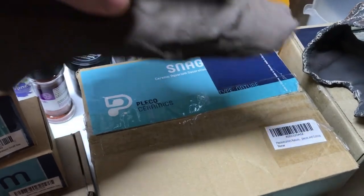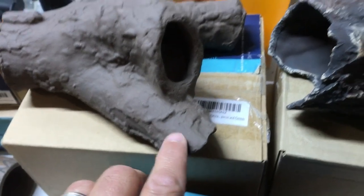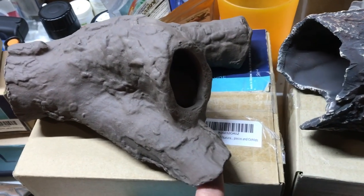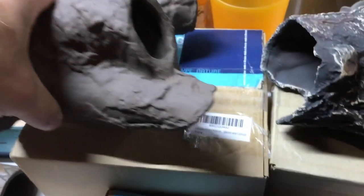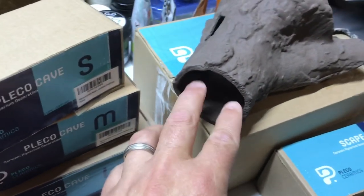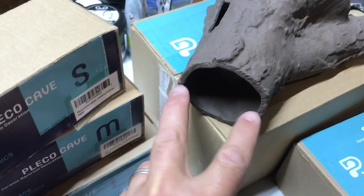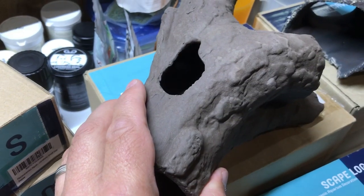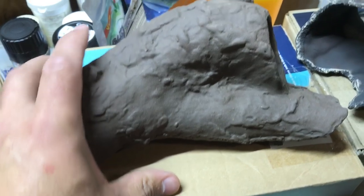This here is the snag, and it looks like maybe a root structure. It's got three openings on one end, each one about an inch to an inch and a half. The opening on the other side is probably about two and a half inches, maybe two and a quarter inches. And it's got a little opening on the other side as well. Again, lots of detail and a lot of texture in the product.